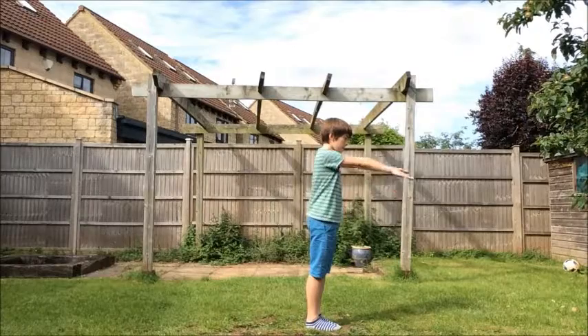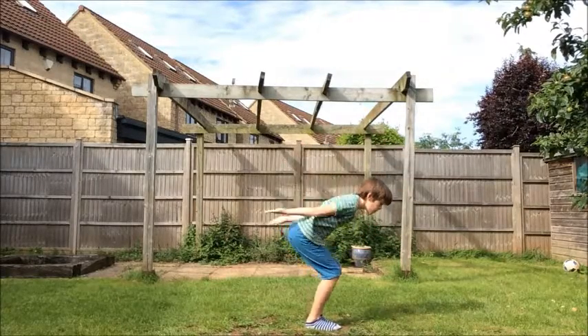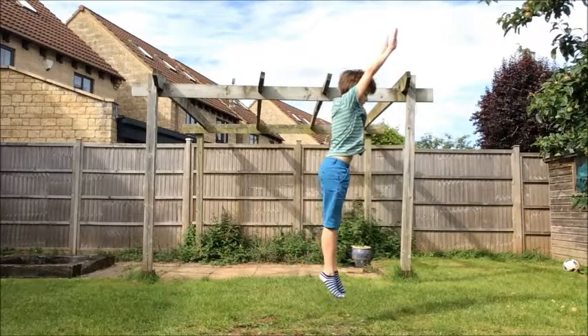You put your arms up in line with your shoulders, you swing them down past your knees, and then drive them back up and jump into your backhand spring.